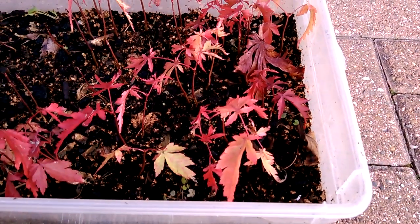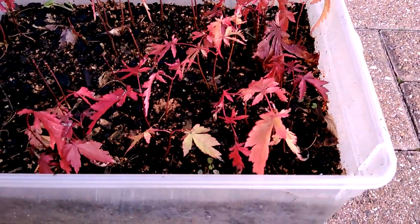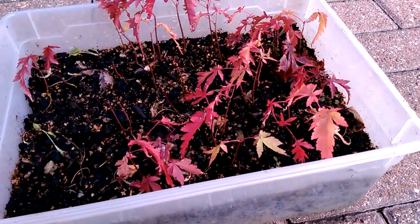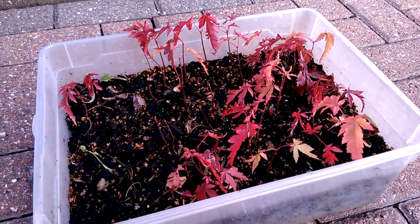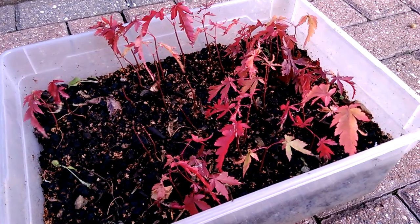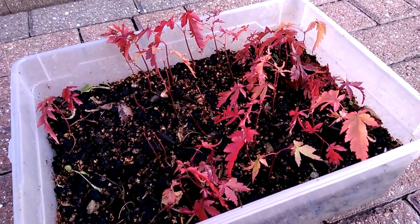I'll leave them in this container until next spring and possibly separate them and put them into little pots then. They seem to be doing well.